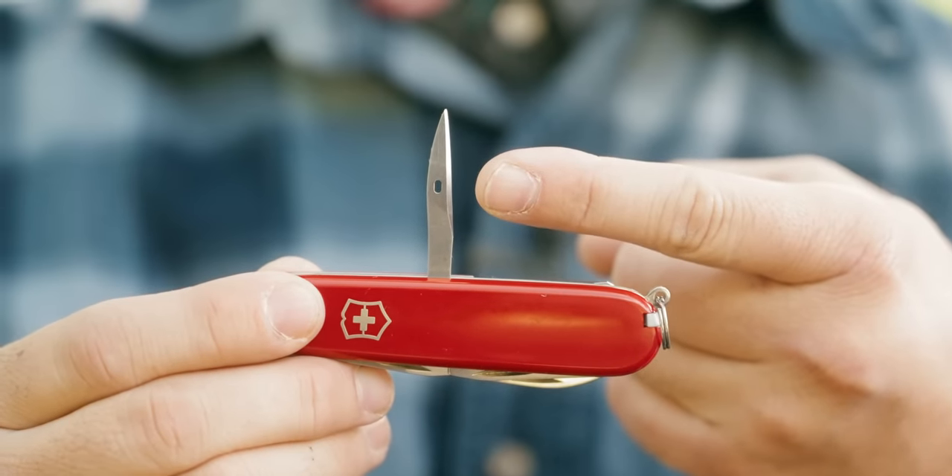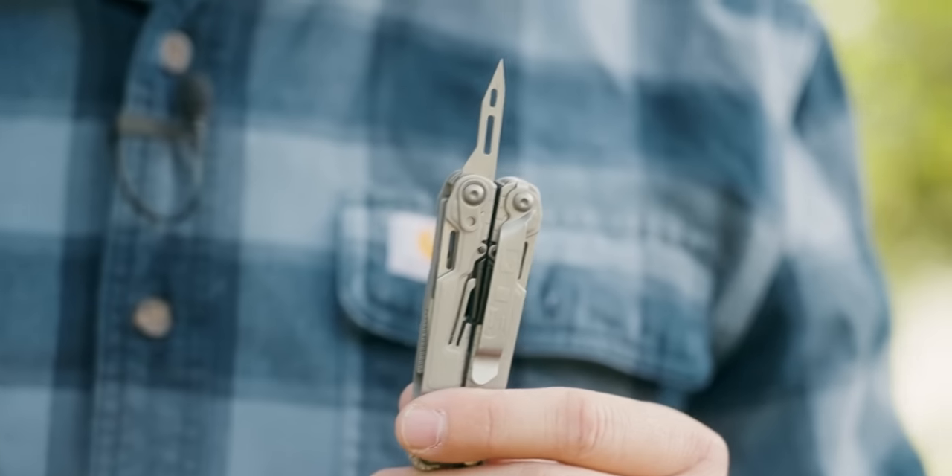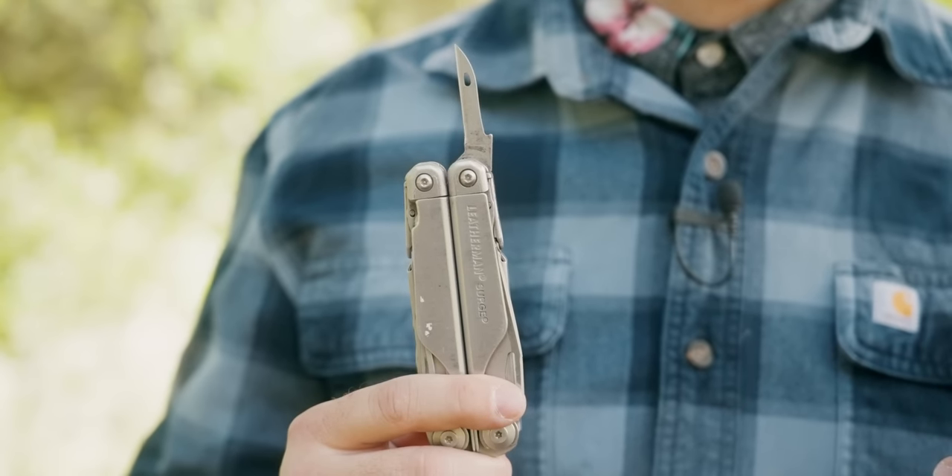Almost every modern awl is going to come with a sewing awl eye hole, which means you should be able to sew with almost any modern awl. It doesn't really matter if it's a more traditional slip joint like this Victorinox Hiker, or something a little more modern and locking like this SOG Power Pint or this Leatherman Surge — they all work pretty equally well for the task. I'm going to use the locking SOG Power Pint to show you guys how sewing with one of these things looks.